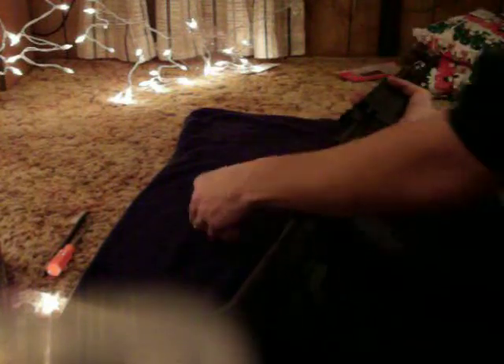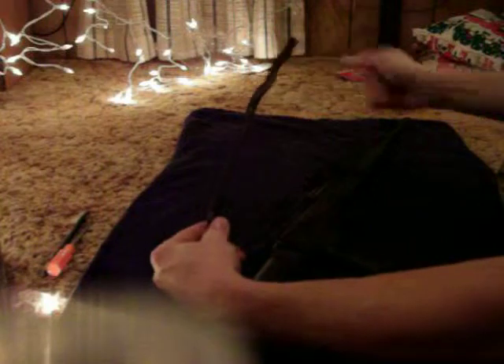Insert both sides of the bolt carrier to the lower receiver all the way forward, just like so. Slide it into the back, slide it onto the gun. Next thing we're going to want to do is start the return spring — insert the spring like so.